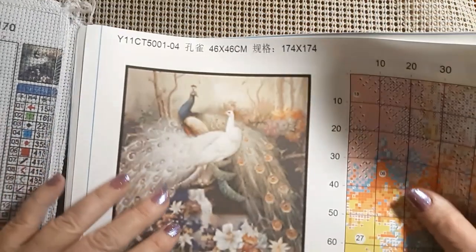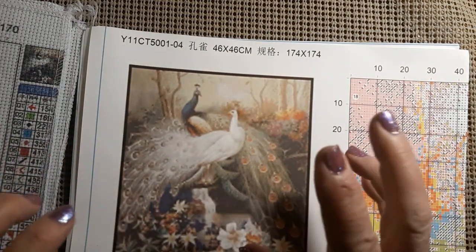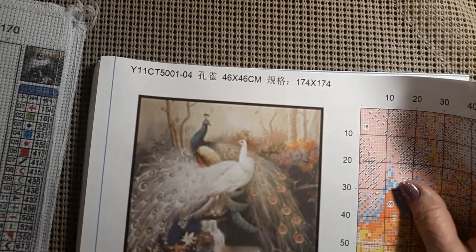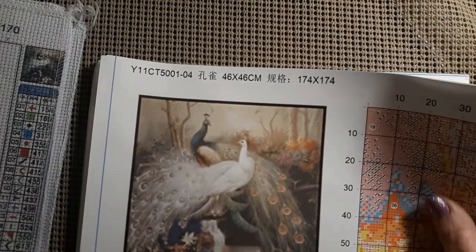Now the next one — let me get it out of its bag. I saw this and I'm not real sure. You ever order something and kind of go, 'I'm not sure how that's all going to turn out'? So it is a male and a female peacock. Has a lot of detail in it — that's why I'm just not sure. But it is a 46 by 46, and it was $12.79.